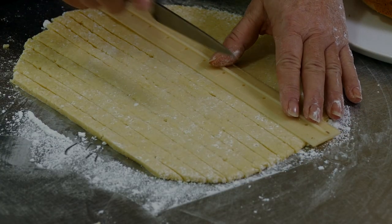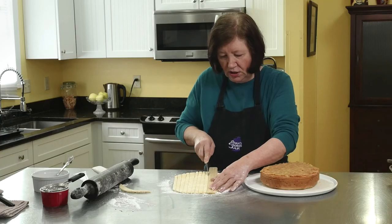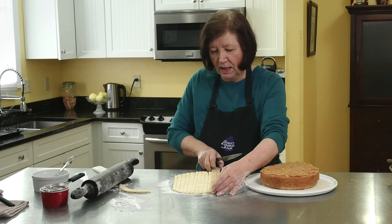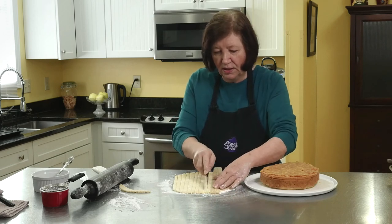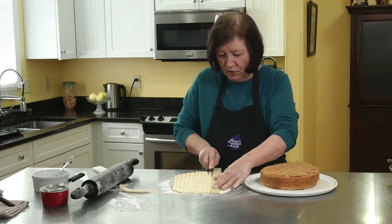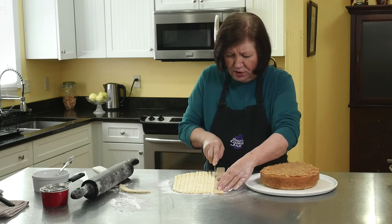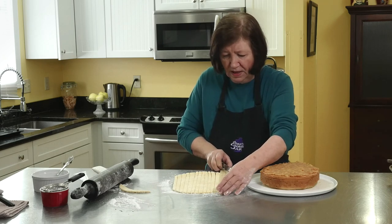I'm probably going to have leftover marzipan. If there's leftover, you just put it into a ball, wrap it up tightly, and put it in a zippy bag. Leave it in your refrigerator for up to a week or two, and maybe you'll make something else that you can use it for.